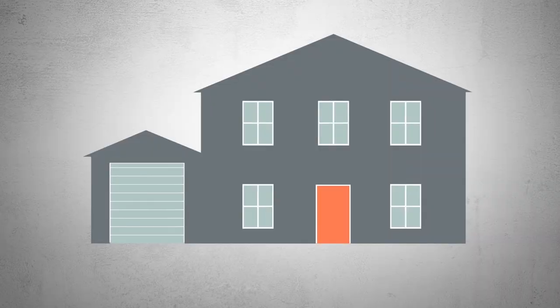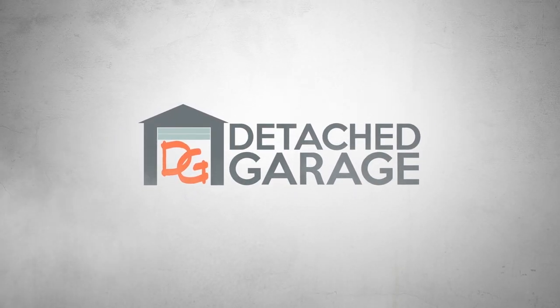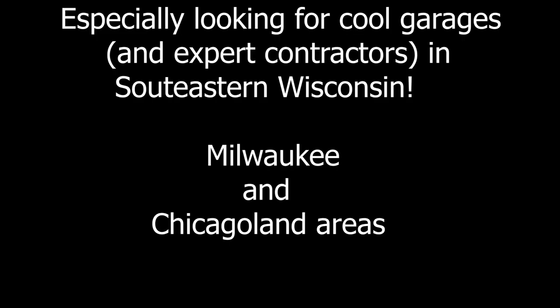Hey everyone, welcome to Detached Garage. If you're new to the channel, my name is Sean and this channel is all about helping you plan, design, build, and upgrade your garage. In today's episode we're talking upgrades — we're going to get into the garage and do the installation video of the garage door lighting LED kit. In today's episode we're installing the garage door lighting kit and I'm going to take you through step-by-step instructions on how to install it.